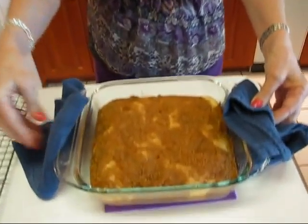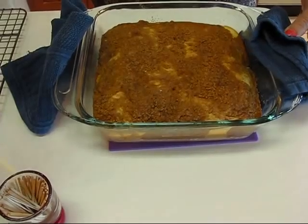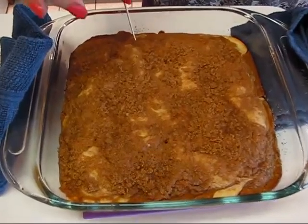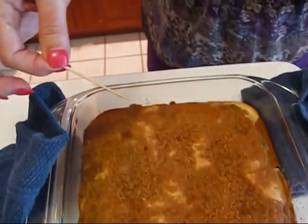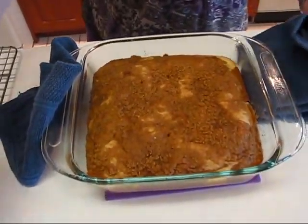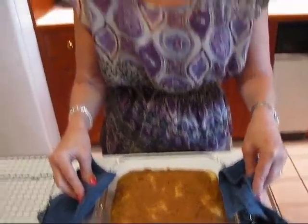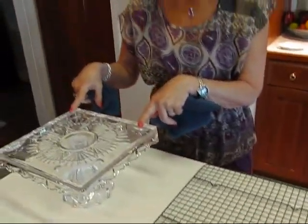Here is our square marbled coffee cake straight from the oven. Let me perform the toothpick test — pick the deepest point you can find and put the toothpick all the way through. It comes out clean, so we know it's done. At this point it needs to sit for about 10 minutes in the baking pan, then remove it and put it on a cooling rack. After it's cool, it's going to go on the new cake stand.